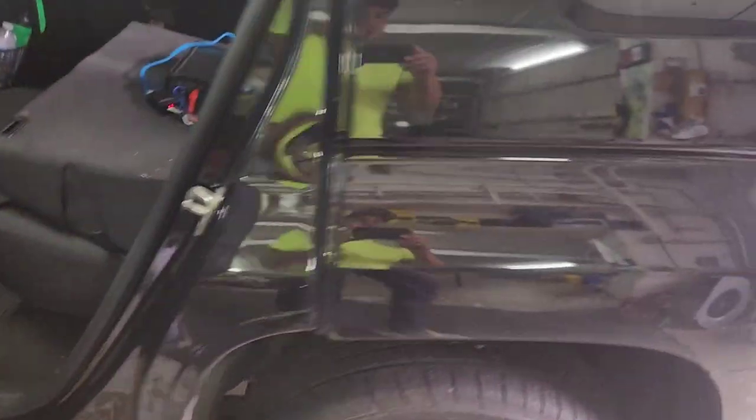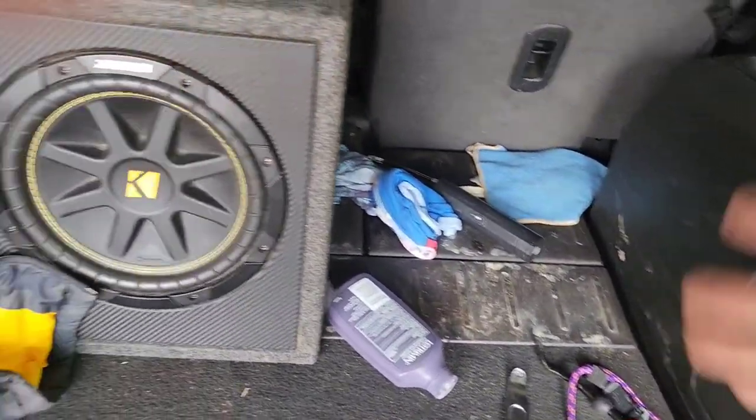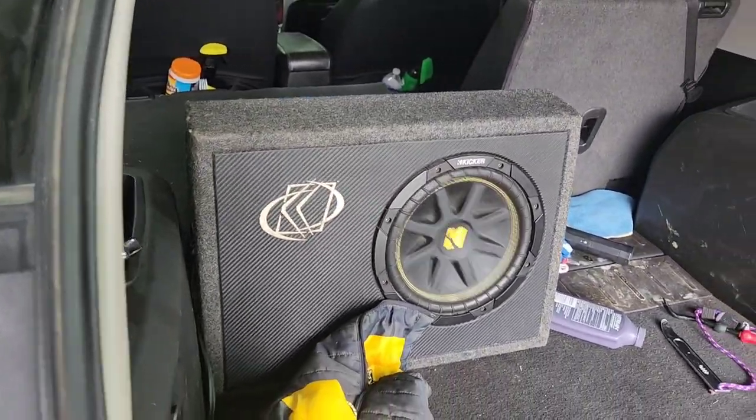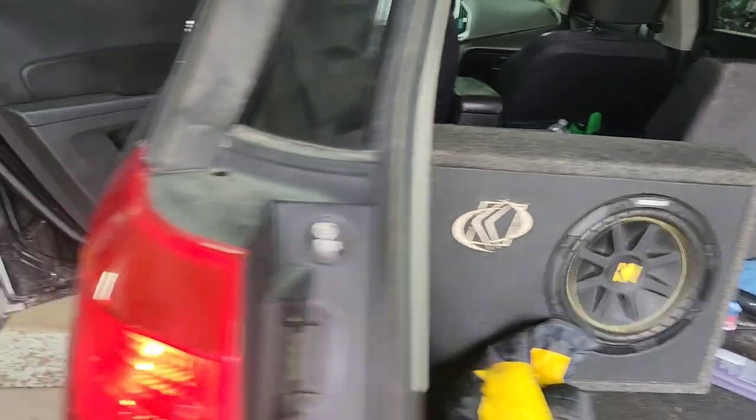I've got sound now. I hooked up to the front speakers like I said — the factory amp must have a bad output channel. That's all I can tell you right now. Since everything's working, I'm going to put everything back together and call the customer.